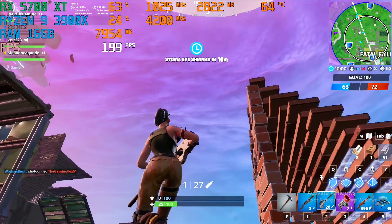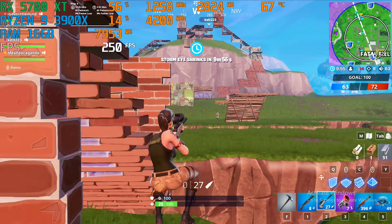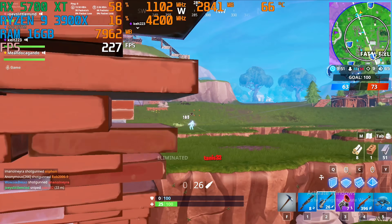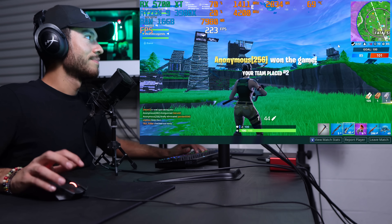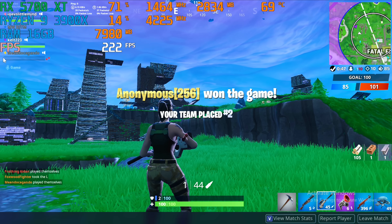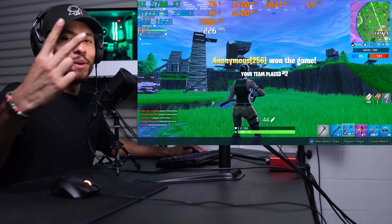Uh oh — point blank miss! Nice. Oh, we lost. That was a good, fun match — someone got a double kill at the end. Alright guys, thanks for watching, I'll catch you guys in the next one. Peace!